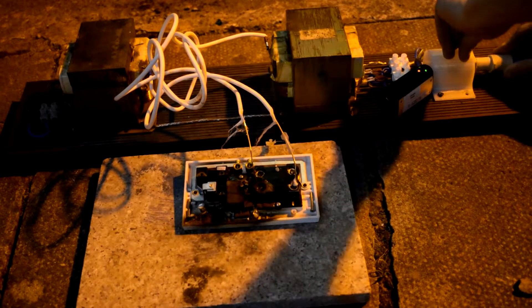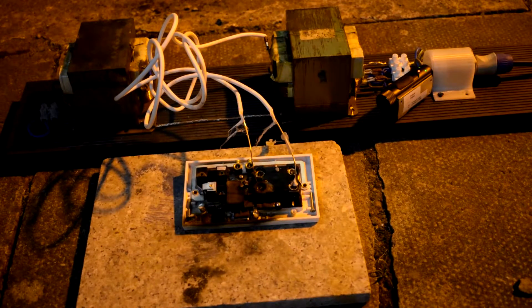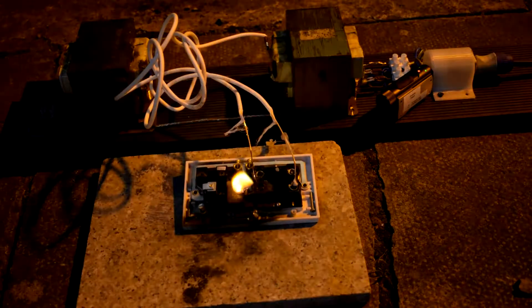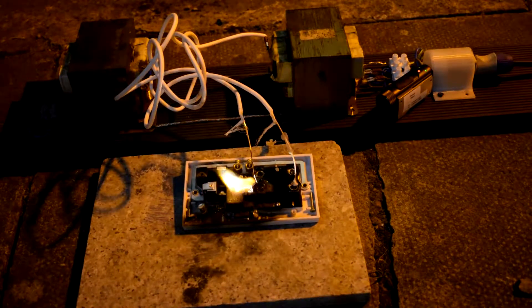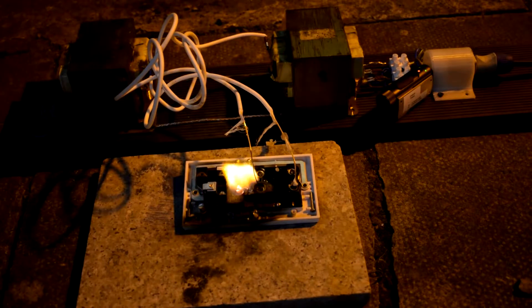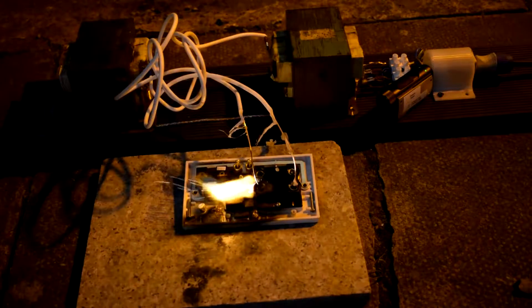Let's plug the main supply back in. Three, two, one — and we'll just run that until the kettle's finished boiling.